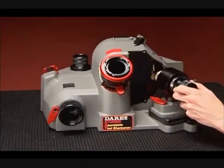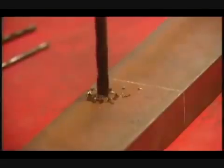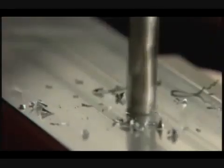Your model XT3000 is capable of turning regular drills into self-centering, fast-cutting, high-performance drills.